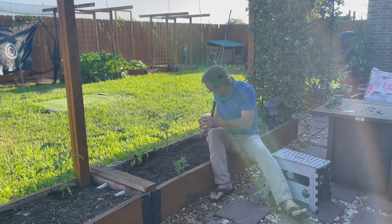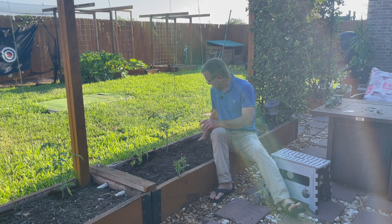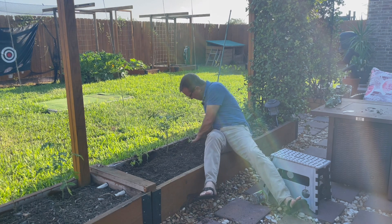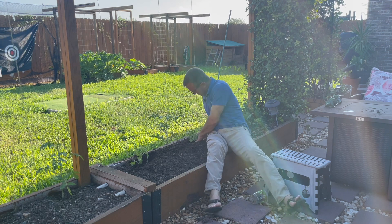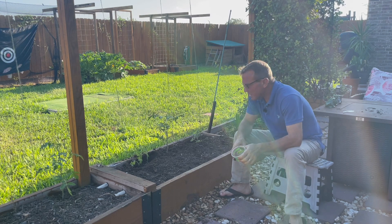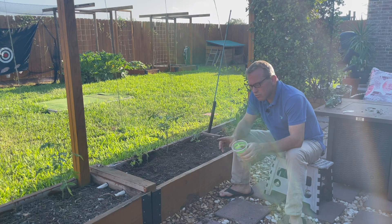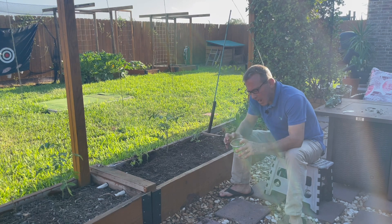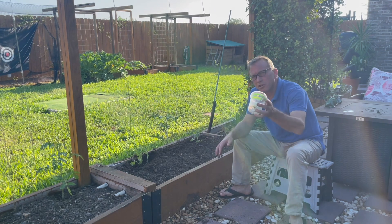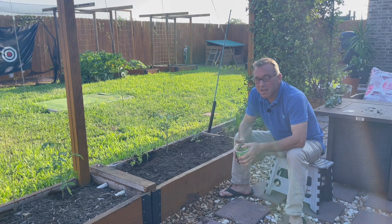Easy as that. Let's do one more. There we go. Tip number two for you beginner gardeners: if you're going to buy seedlings, look for seedlings that have two growing tips coming out of the soil. Buy those because when you get home you can separate them and the cost of your plants was just cut by 50%.